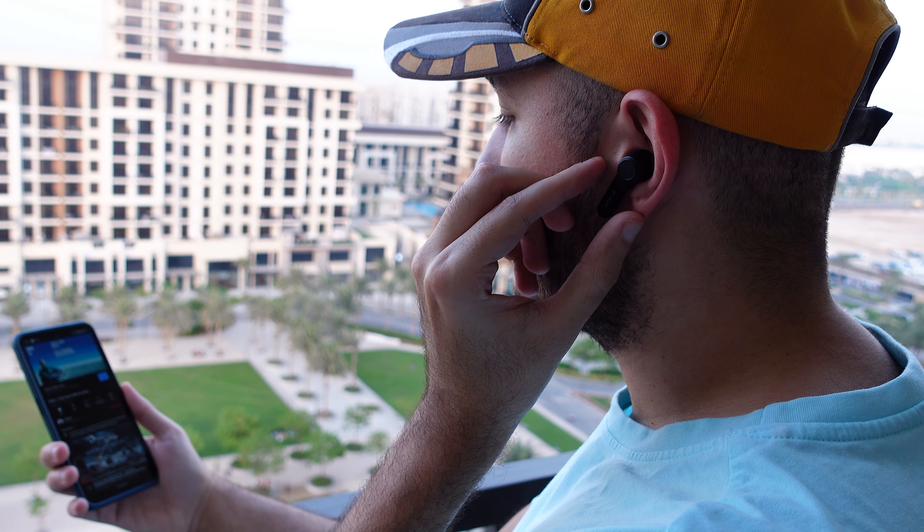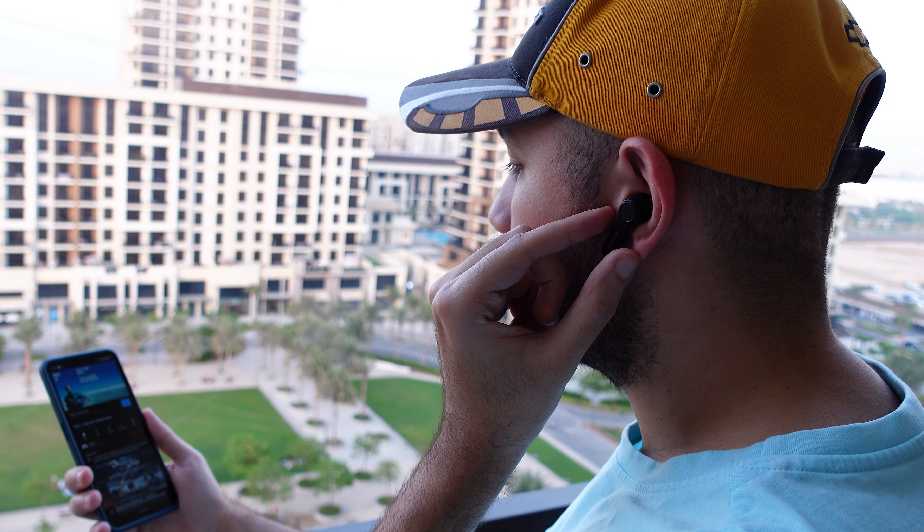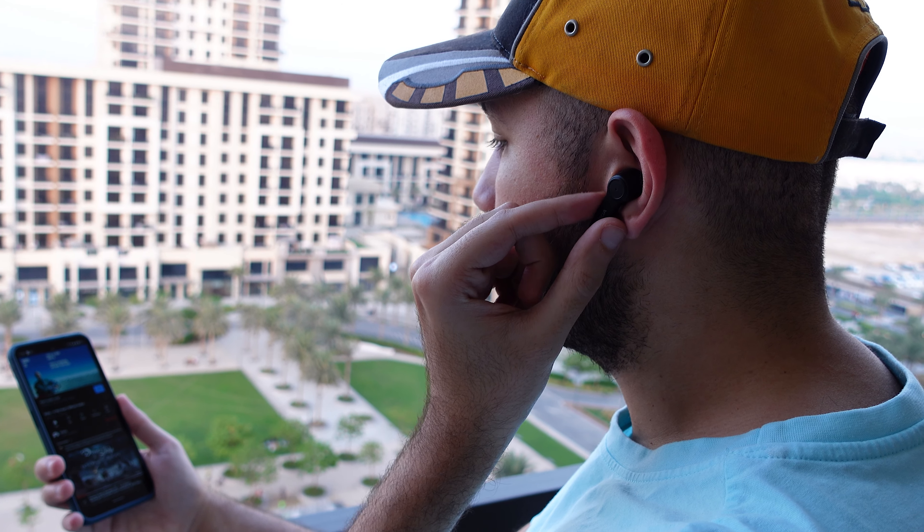I tested the buds for call quality and the other party said I sounded very crisp and clear, and I could also hear them quite clearly — the microphones are definitely doing their job. My only notable gripe is the touch controls, which are a bit finicky. The long presses work fine but the taps need time to get used to.